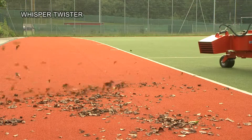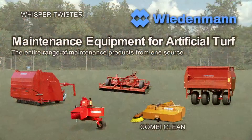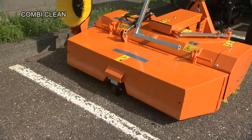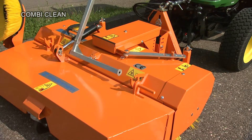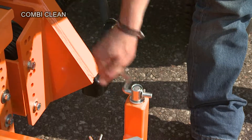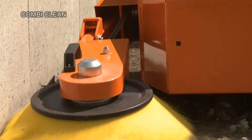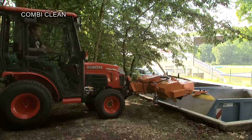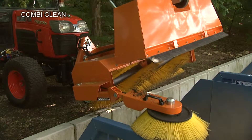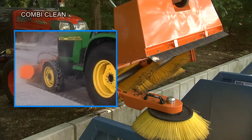Also outside the sports grounds, the Whisper Twister does all the work of removing leaves from walkways and trails. The CombiClean is the versatile sweeper, used regularly in the clean-up of areas around the sports grounds. The height of its sweeping roller can be adjusted progressively. Its dirt receptacle can be opened for emptying with one flick of the hand. The CombiClean is designed to be used all year round. In winter, it can be used as a snow-sweeper.